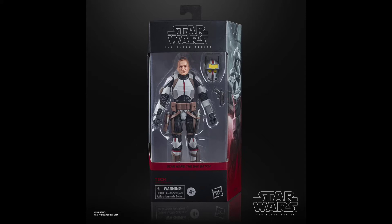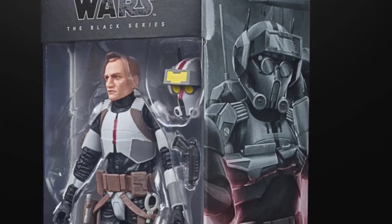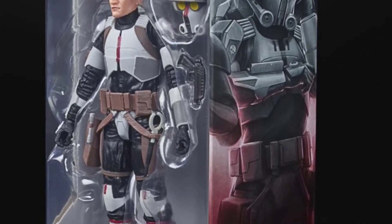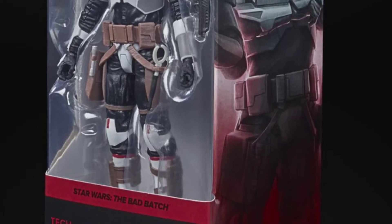The Bad Batch coloring on the box looks really cool, and it's exciting that the new season of The Bad Batch premieres on Disney+ on May 4th — Star Wars Day. Really looking forward to seeing the Bad Batch back in action.